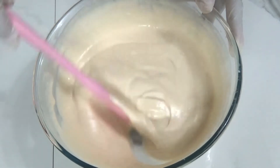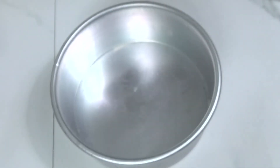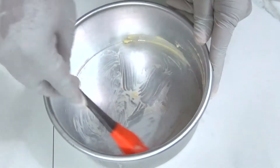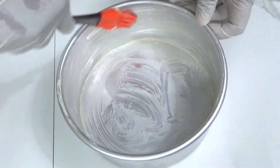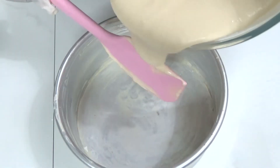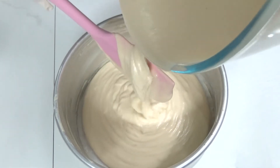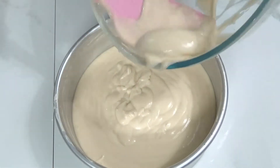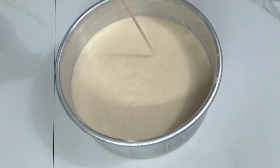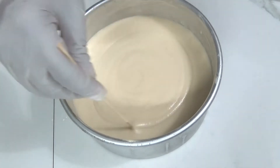You can see our batter is ready. This batter is going into our baking tin — this is a seven inch baking tin. For greasing you can use butter or oil; here I've taken butter. Lining with butter paper and pouring the batter, keeping the spatula across the batter to avoid bubbles. Once you finish pouring, tap it down making sure there is no bubble. If you still find any bubbles, take a toothpick and try to break them.